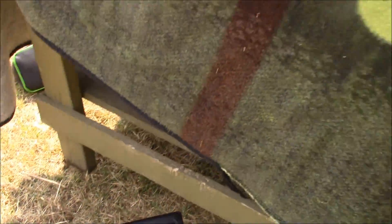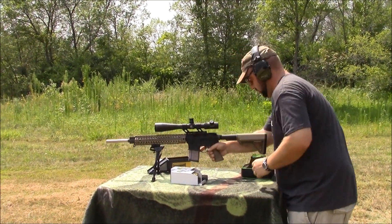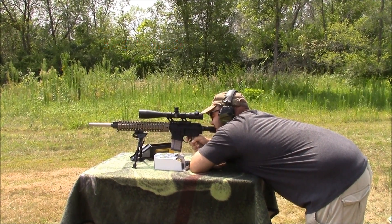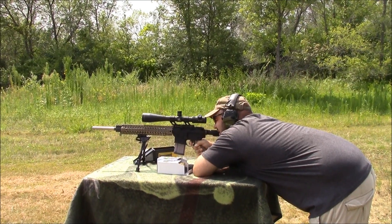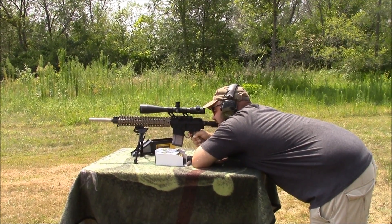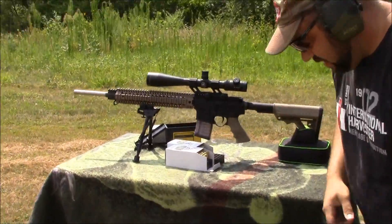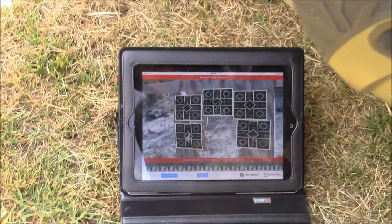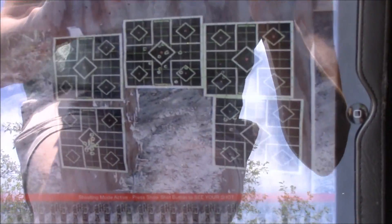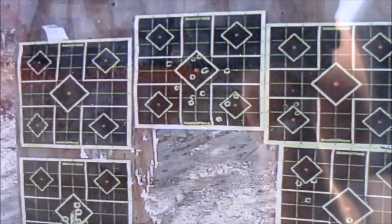Last but not least, I'm going to shoot the 50 grain ZMAX — same thing. Come down here, hit new shot. There I'm shooting the target in the middle. Kind of hustling along on them, but still you can get the idea. Still well within the capabilities of me shooting off a bipod and a shaky table.